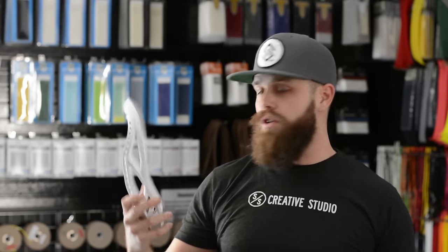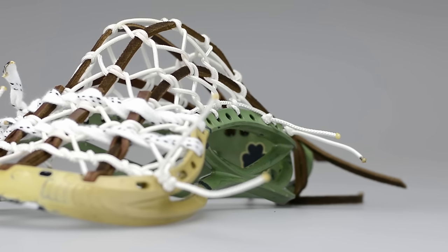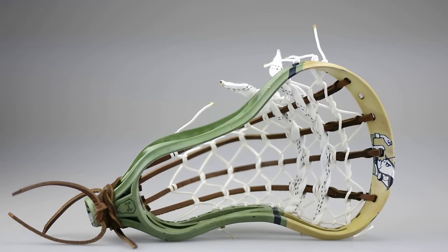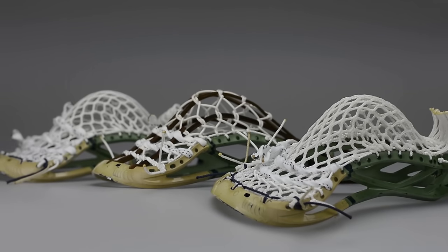Now for some of the features of the new Command Head. They have a brand new scoop called Glide Scoop Technology that makes it really easy to pick up ground balls. They also have all-weather nylon put into the head that makes it nice and versatile throughout all seasons. It's definitely more of a modern looking lacrosse head. It fits what you would assume from other brands and it really brings the technology into the Under Armour brand.